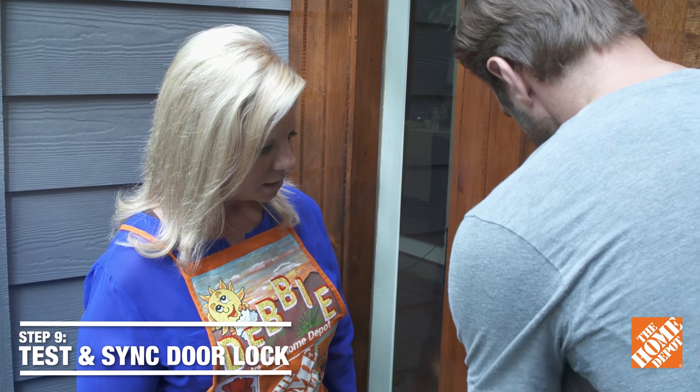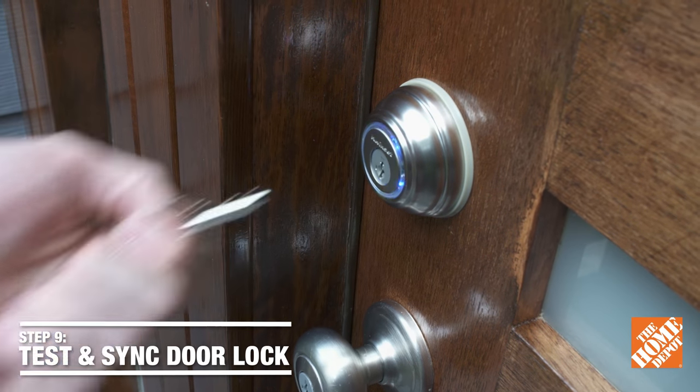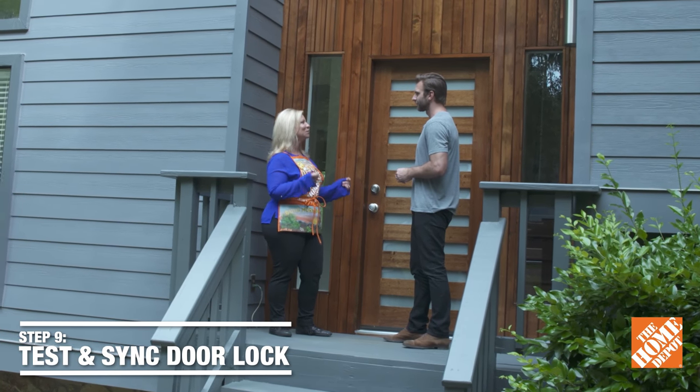So give it a check. And just like that, works perfectly. Next, you're going to check with your manufacturer guidelines to see how to sync your smartphone to the lock, and then your smartphone becomes your key.